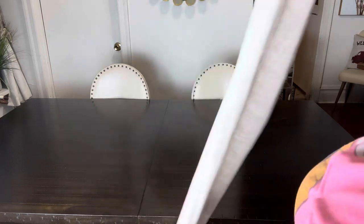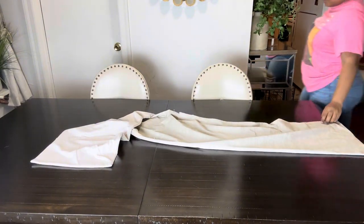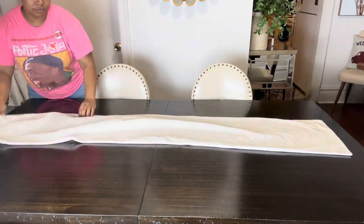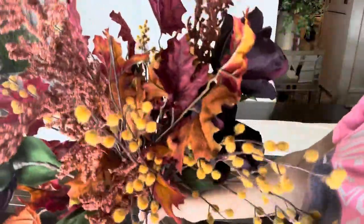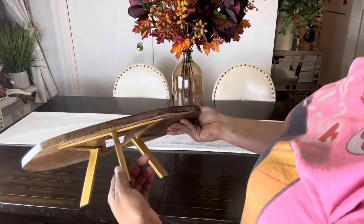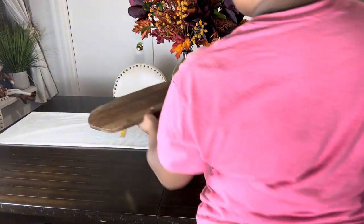Right here I'm just going to add a plain table runner because I didn't want it to look like too much is on my table. Then I'm going to add this amber vase with four fall florals that I got from Hobby Lobby. I also have this little stand that I got from Home Goods — I love it, I use it all the time.